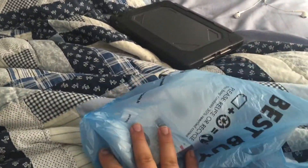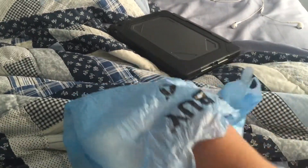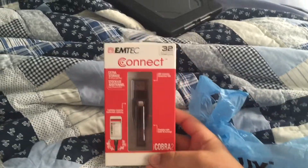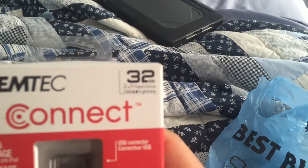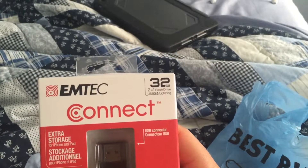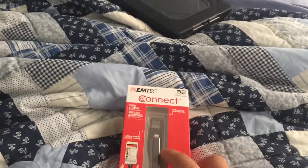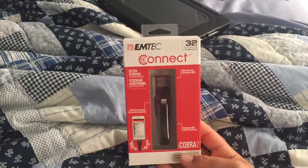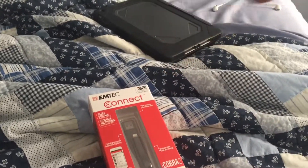I went to Best Buy today and picked up this really super cool item. It's called a Lightning 2-in-1 flash drive — it's got 32 gigs on it. The SanDisk just came out with one but I didn't want to spend $65, so I got one by EmTech, which is another good company. I'll leave the link in the description below if you want to buy it.